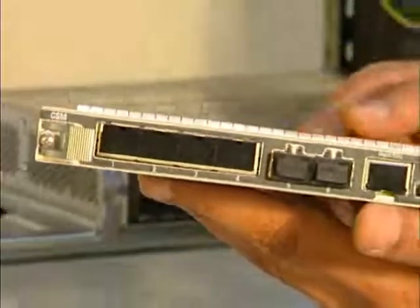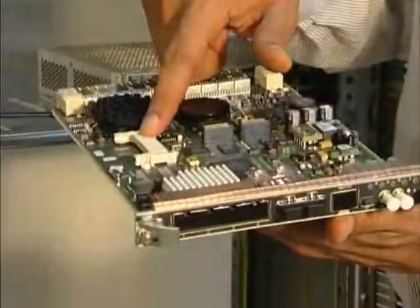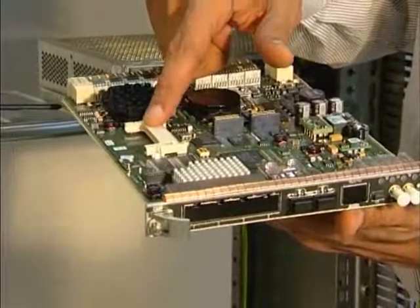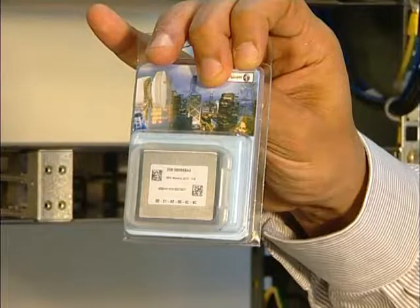Remember that before inserting any core board, main or spare, you must insert the flash card that contains the license and the embedded software necessary for the core board operation.